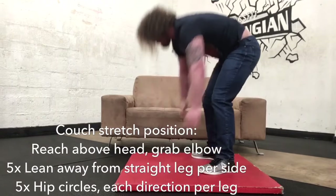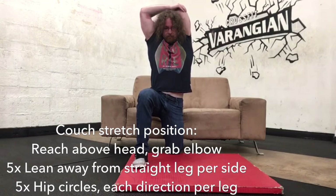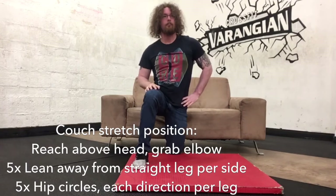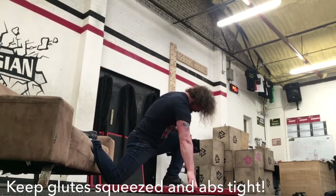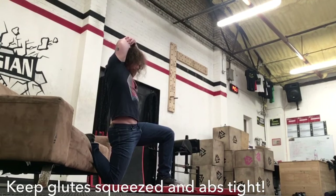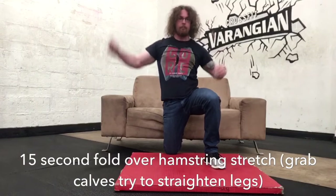After that, we're on to the couch stretch. Using your couch, sit your foot up on one side, bring yourself down into the lunge position, squeeze your butt as hard as you can, and sit yourself up nice and tall. Reach behind your head and grab, then lean away from the straight leg — do that five times. Then stay in that position and do five little hip circles; try either direction, there's no right or wrong, even do both directions if you want. Then swap sides — drive the hip down first, squeeze the glute before sitting up, get up nice and tall with the abs tight, reach over, and reach away from that side. You should feel this up at your hip more than down at your quad. If you're feeling it down at the quad, your quads may be tight, but for a proper hip flexor stretch that's where you want to feel it. Add in those circles as well.